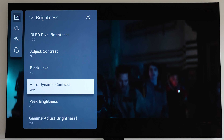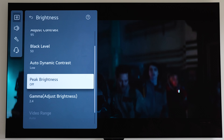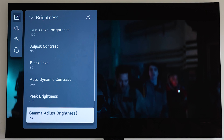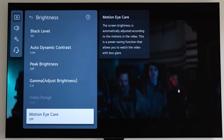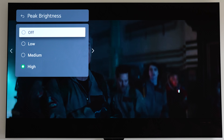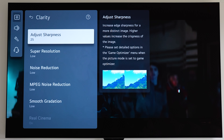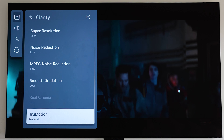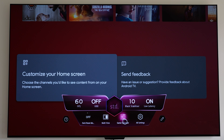There's plenty of customization of the image — you can set OLED pixel brightness, adjust the contrast and black level, change the Expression Enhancer, and select peak brightness at low, medium, or high. The peak brightness works pretty well at adding extra brightness, visibly making whites whiter. You can also customize super resolution, noise reduction, and True Motion settings to have the image exactly to your liking.